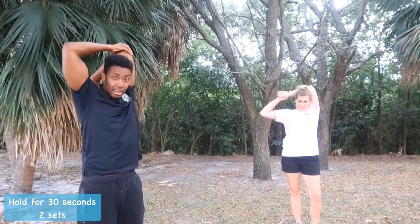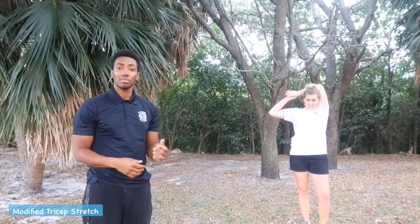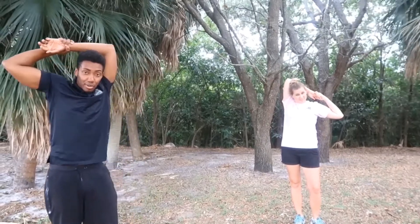Next we have the tricep stretch. You're going to bring the arm up over your head and use your other arm to pull to the other side. Hold that for 30 seconds, two sets. For a modified version, in case anybody has trouble with shoulder pain, you can just bring your arms up, grab at your wrist, and pull to the opposite side — you should still feel that stretch in your tricep. Do both sides, two sets for 30 seconds.